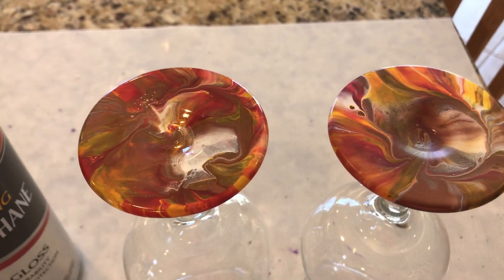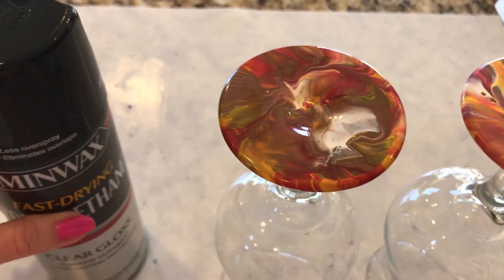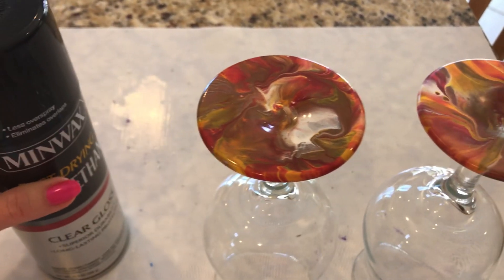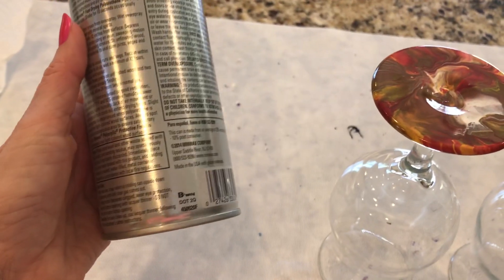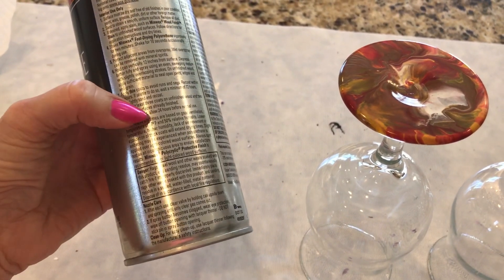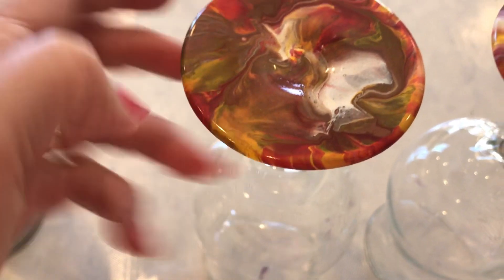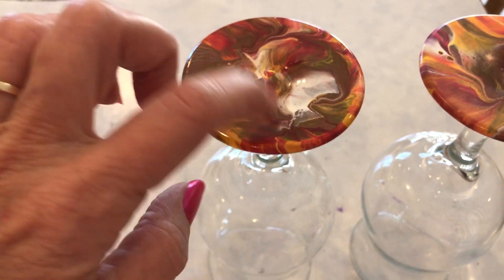So I thought I'd try something else. I had these two — they were just dipped again. This one I used the Minwax polyurethane spray — not polycrylic, but polyurethane spray. That takes 24 hours to cure. So you can see this one — I'm pushing just as hard and can't make a mark. It definitely sounds solid, like right onto the glass.